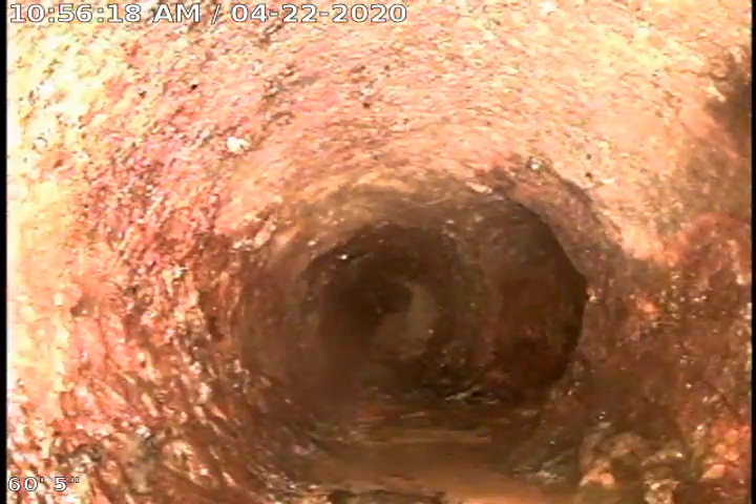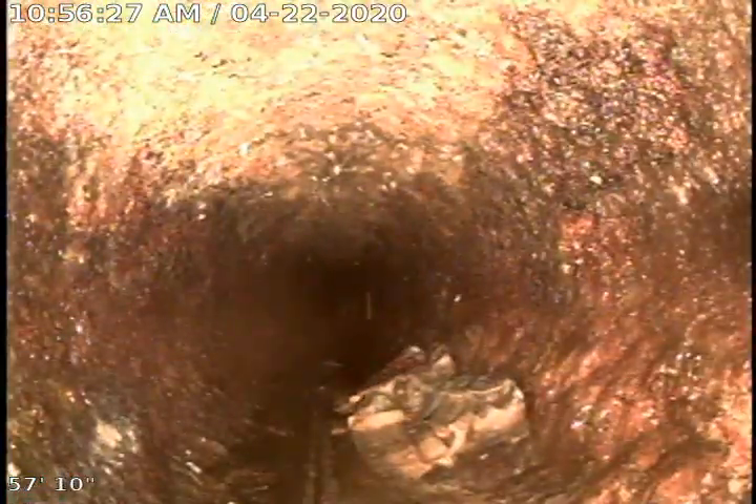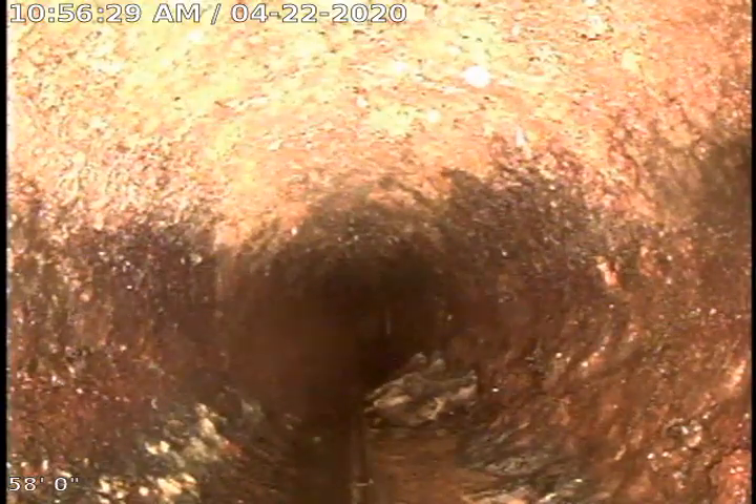The stack is coming in to your right here. Straight ahead would be a floor drain. There are a couple of wipes that were left in there even after cabling.